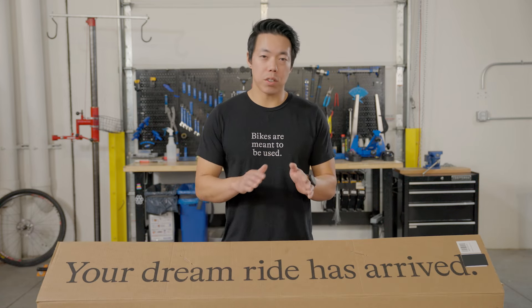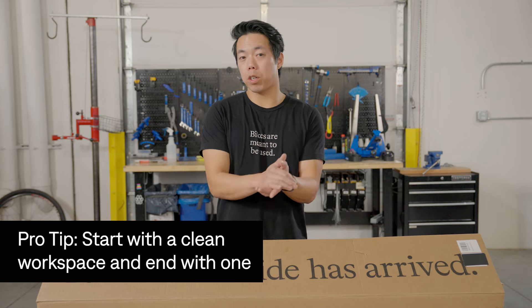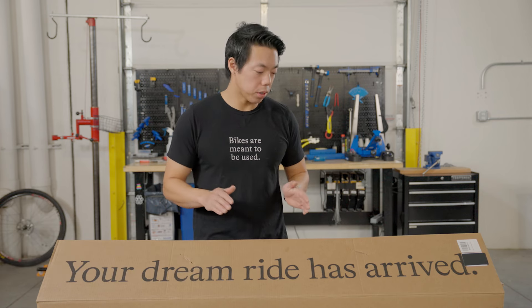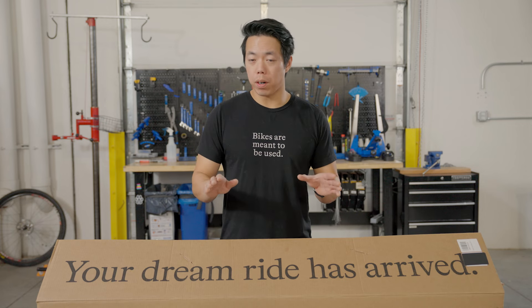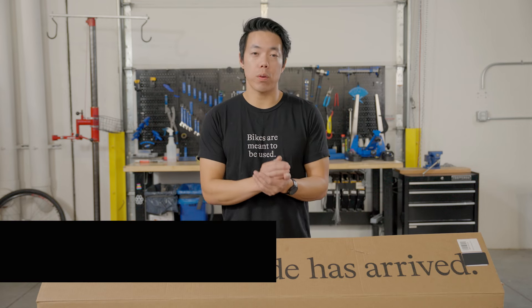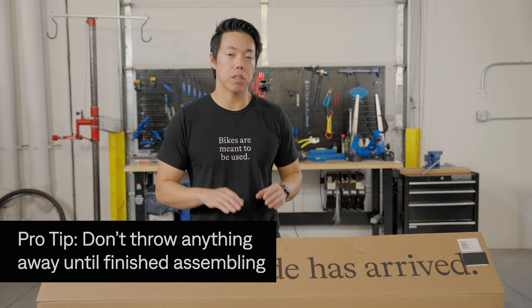Before we get started, you want to assemble your bike in a clean work area. You don't need a fancy workbench — you could do this in your kitchen, garage, whatever. You just want a clean space so you don't lose any of the parts. We also recommend you do not throw anything away that's in the box until you have finished assembling your bike.